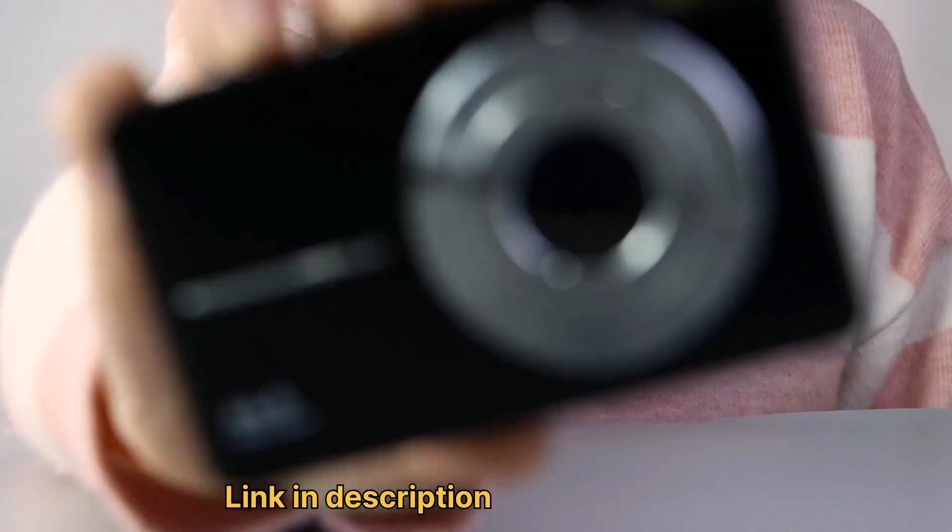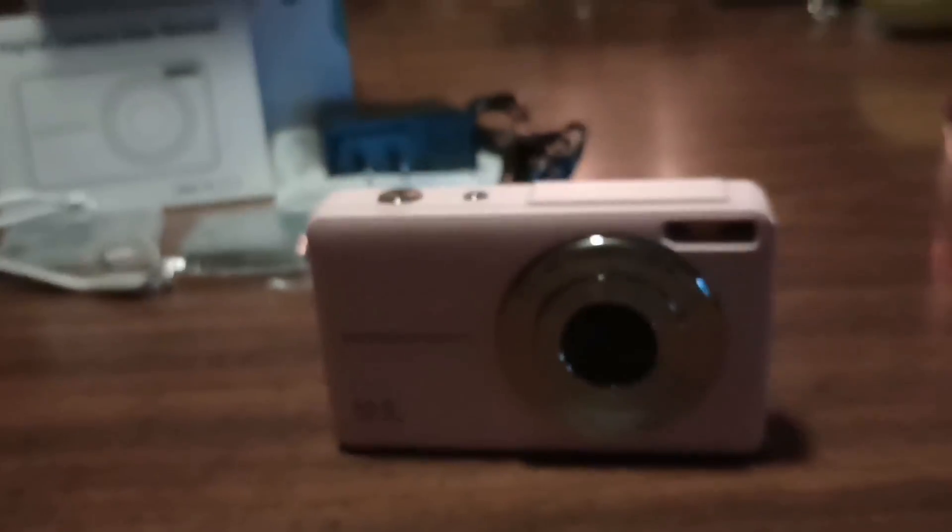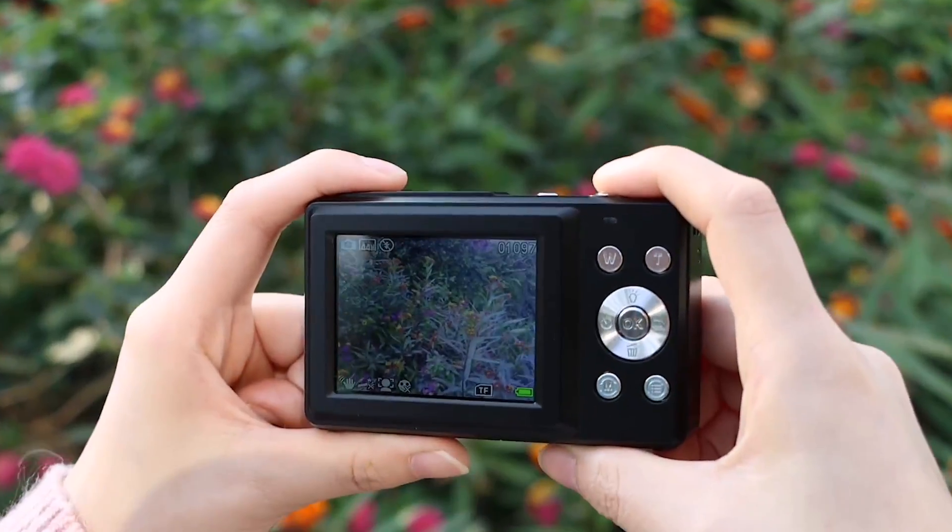Hey everyone, welcome back to my channel. Today, I'm excited to review the Camcori digital camera for kids, boys, girls, teens and students.